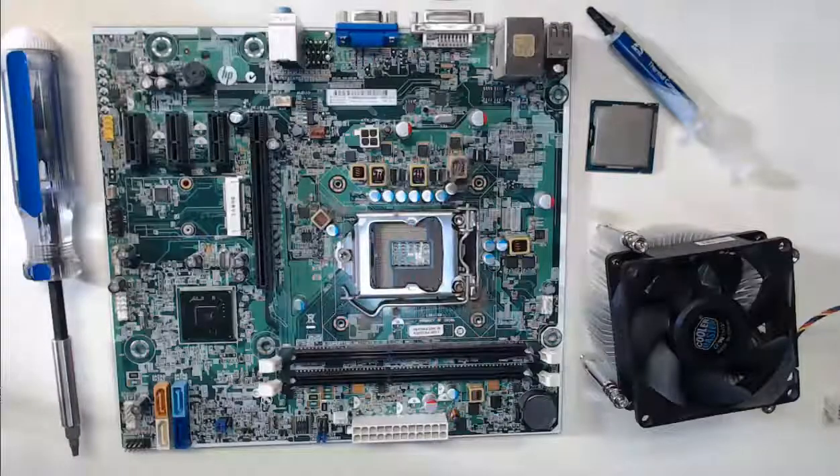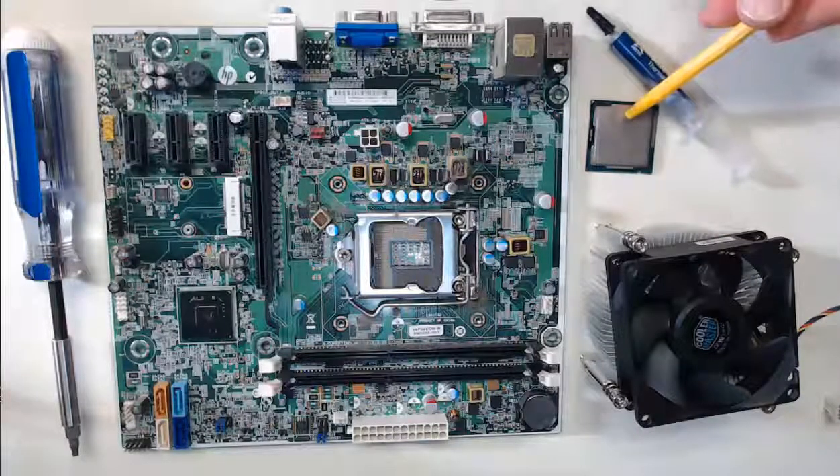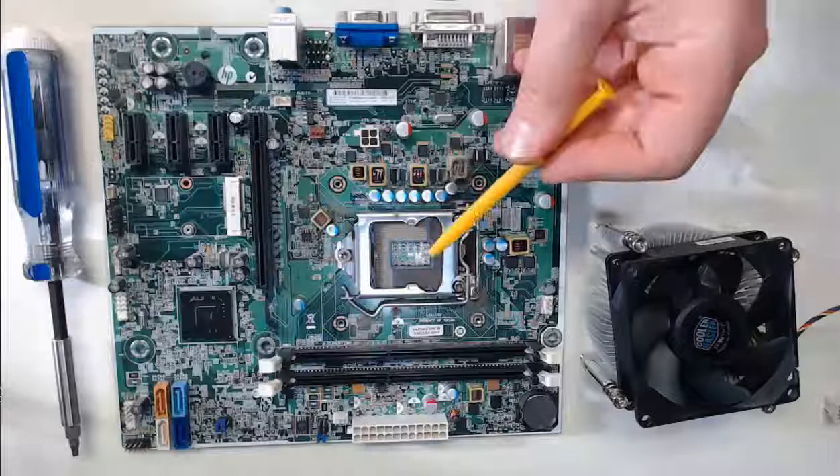We're going to install a CPU — central processing unit — into our motherboard. Here is an exercise that is not commonly done in the classroom. We're going to take a CPU, like this chip here, and we're going to install it into our motherboard slot.